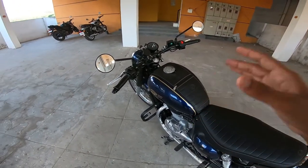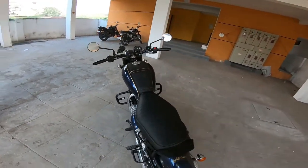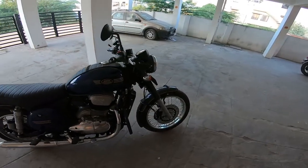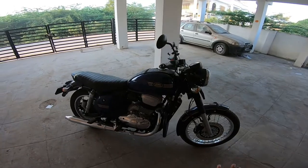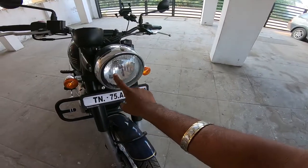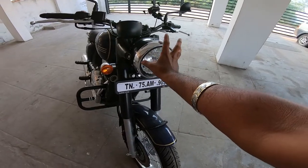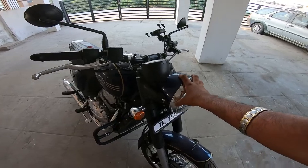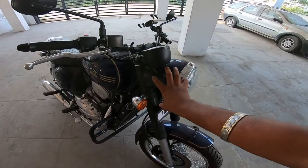The company claims a mileage of 37 km/l, but I'm going to see it in the test drive and update accordingly. Let's look at the headlight — it's okay for the city, but if you travel long distances, you can use the auxiliary lights.